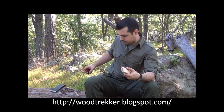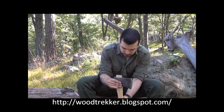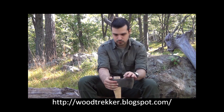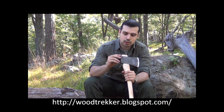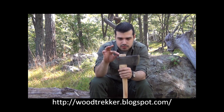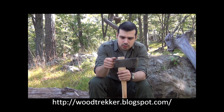Okay, much better. What we'll need to do now is take a baton and pound the handle down a little bit, just to make sure it's seated well. The next thing is, you can see there's quite a bit of wood sticking on top of the eye — we don't need it. We'll have to saw it off about an eighth of an inch above the head.